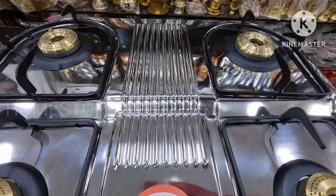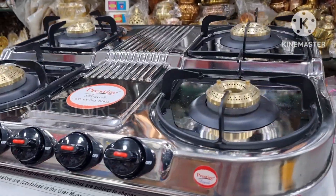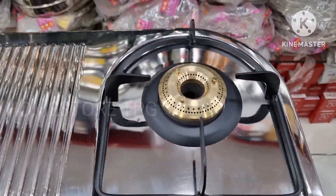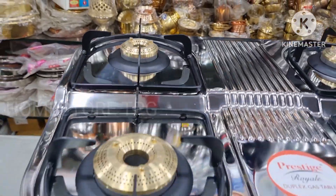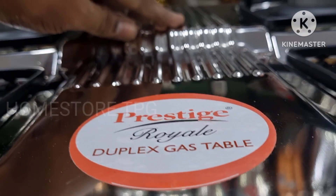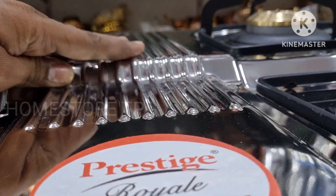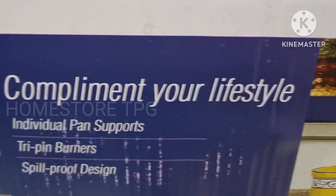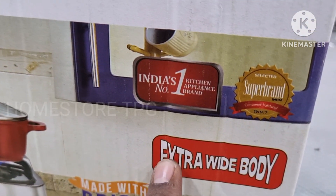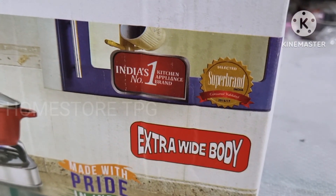It is always high quality and very convenient. The stainless steel body has a really good build. For heavy and daily cleaning, this stainless steel construction is very important and easy to maintain.